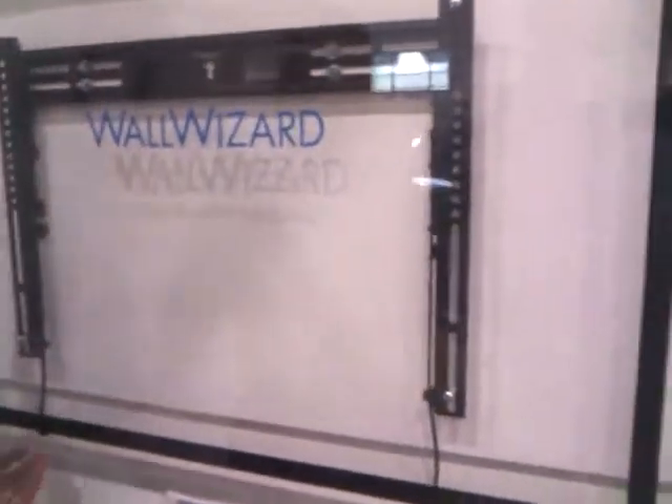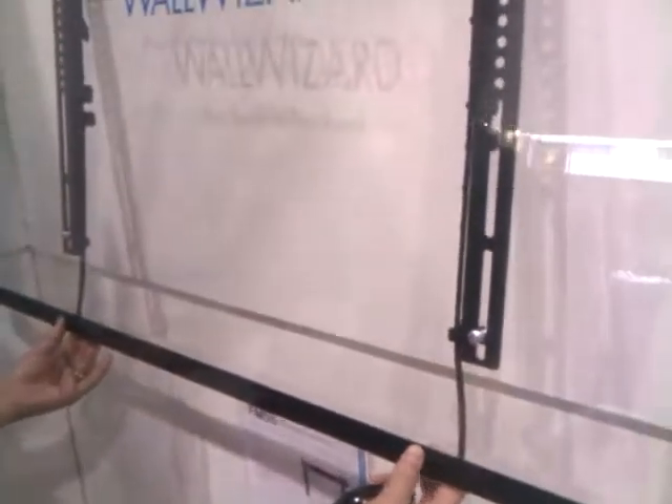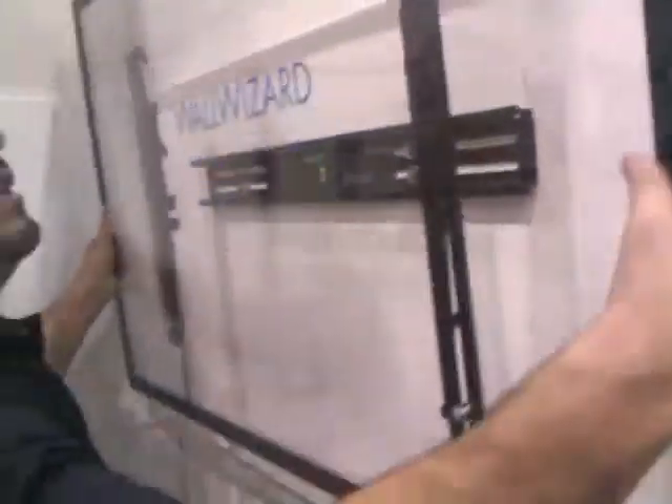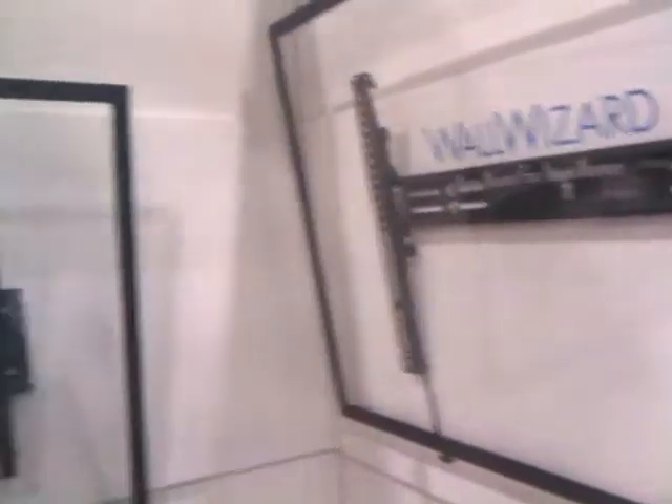The unit itself comes with release latches to remove the TV on and off. If you put it in the tilt position, you have a fixed tilt position at nine degrees. The latches are for easy removal and installation. Weight capacity is 130 pounds.